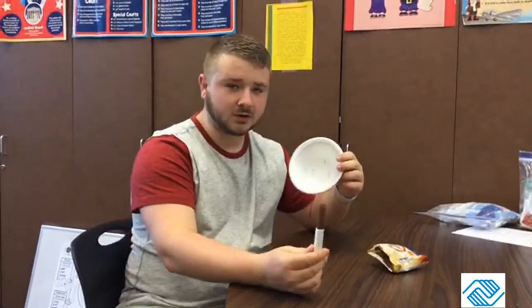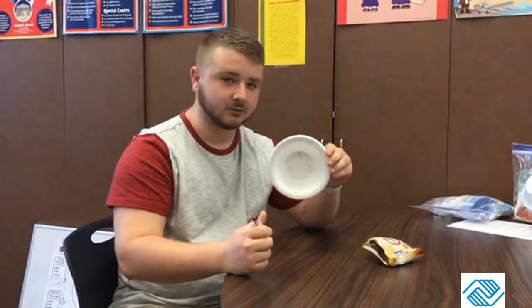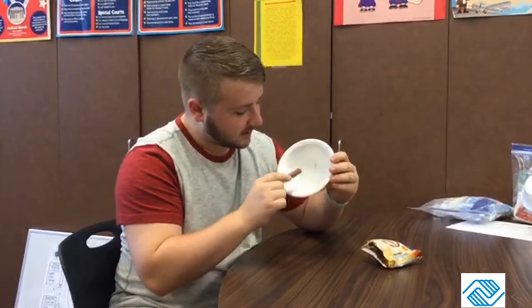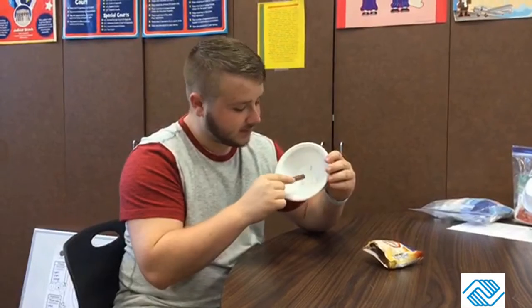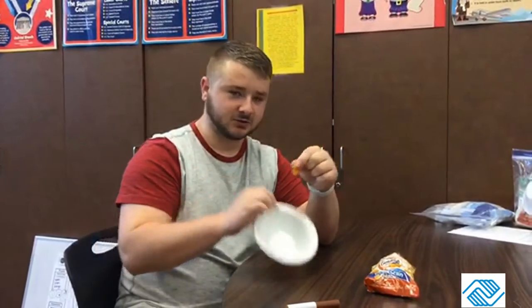You're going to take your marker or pencil and write three numbers — whatever numbers you want — inside your small bowl. I wrote one, three, and five. Then you're going to take your goldfish and count out the amount to put on the right number.